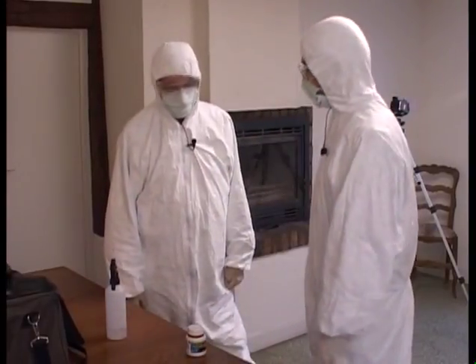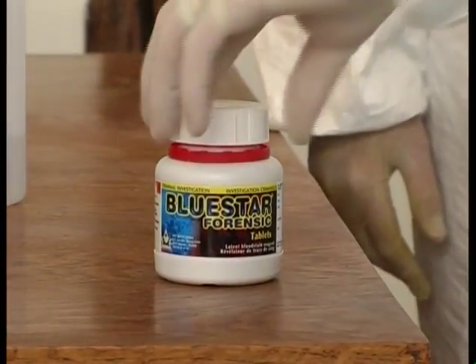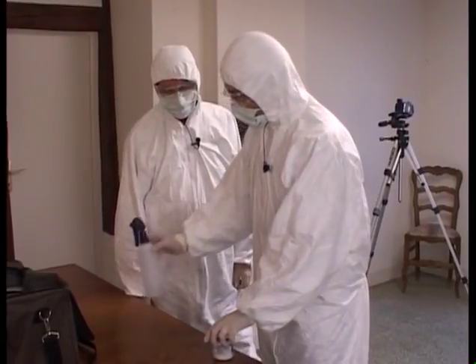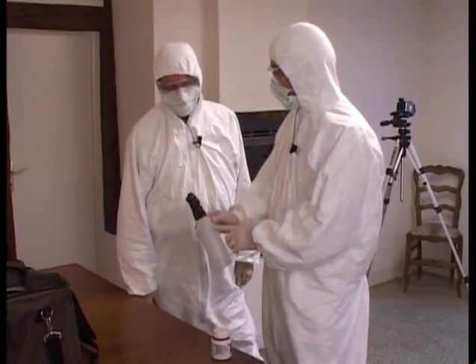I will now present a different pack: Bluestar Forensic Tablets. The product works in exactly the same way, but the preparation is slightly different.